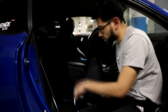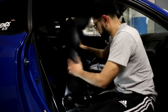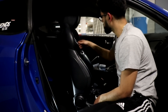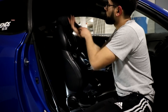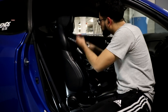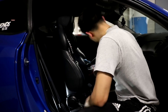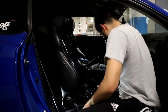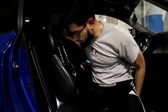All right guys, the ones behind the seat on the bracket are on. We'll go ahead and start. Now that it's here we can start adjusting it.